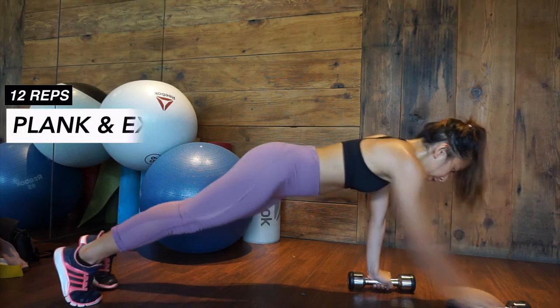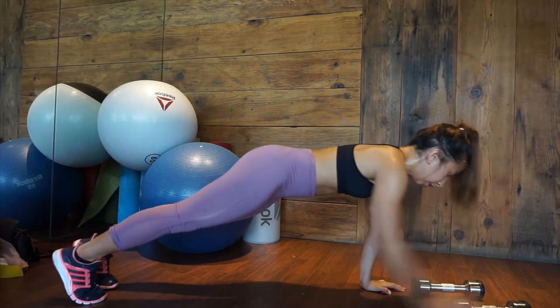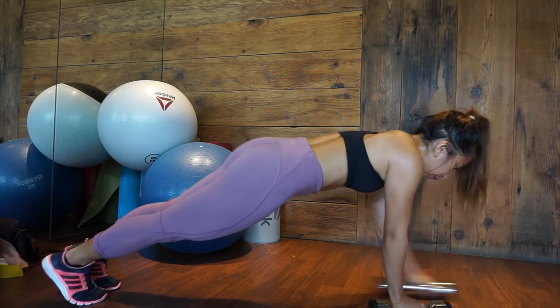Again, start in plank position while holding the dumbbells. Slide it forward one at a time then slide it backward one at a time.